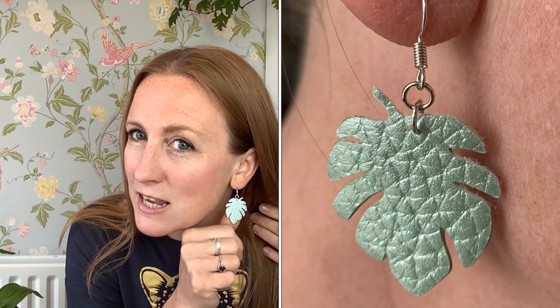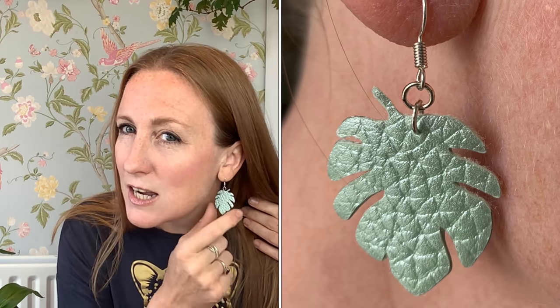These earrings are made using my Cricut Maker machine. They're faux leather in a really pale iridescent green color — I cut the monstera leaves out on my Maker, backed them with silver heat transfer vinyl, and then added a little jump loop and hook. They go really well with the theme of the t-shirt. I'm really loving messing about with my Cricut Maker and figuring out how to do different crafts.